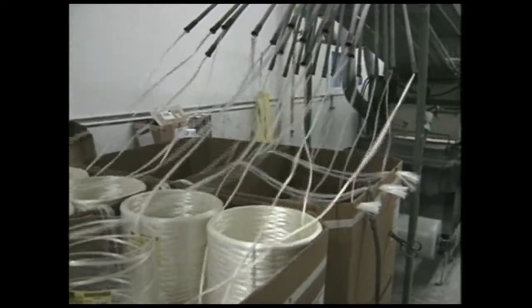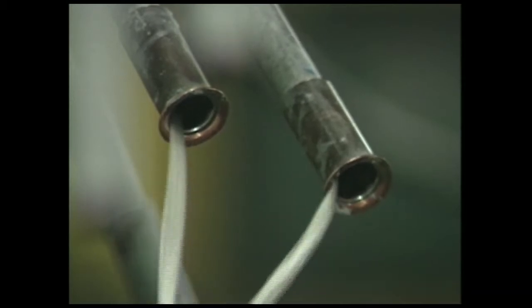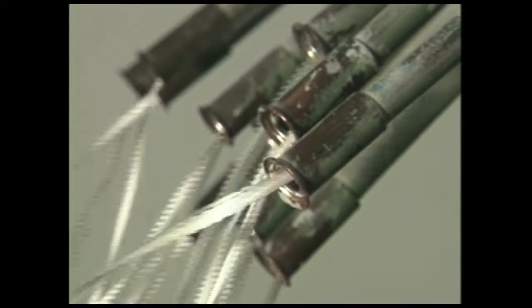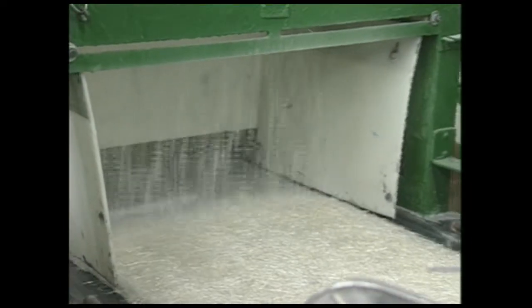Strands, called roving, enter the process through a series of 30 tubes to be distributed equally under a chopping knife. What appears to be a solid strand is actually hundreds of strands, some as narrow as a pinpoint. The SMC compound will ultimately contain approximately 25% glass content. Chopped glass strands range from an inch to an inch and a quarter.